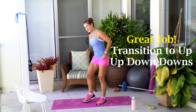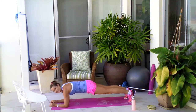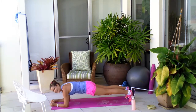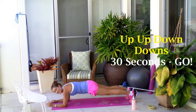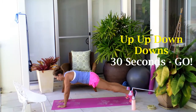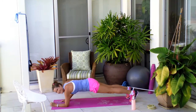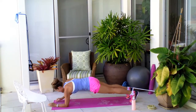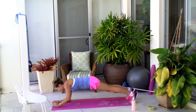Now we're taking it down on the floor into your up, up, down, down. Starting from a strong plank, you can either be on your knees or on your toes. Off you go — 30 seconds of up, up, down, down. For this one, you're really wanting to keep that core nice and strong. Try and keep your body in a nice straight line. Try not to have your butt sticking too far up. Keep your head as a nice extension of your neck.